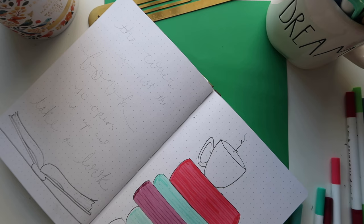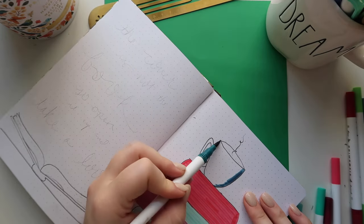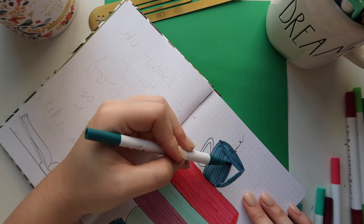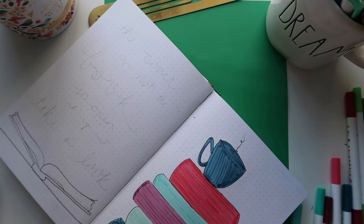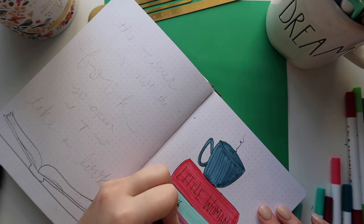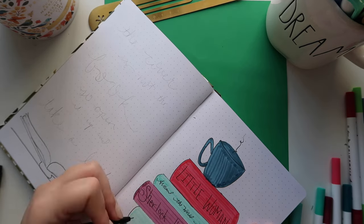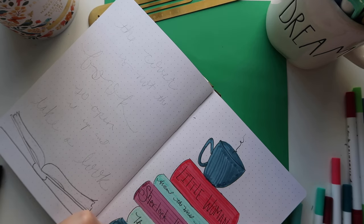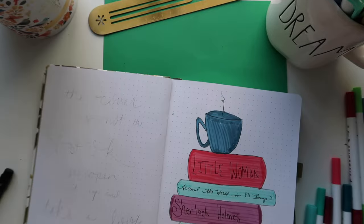I erased the pencil before I colored the books in because I didn't want the pencil to show through once they were colored. Once I had them colored in I went back in with my Mildliner and added the titles in pen, alternating between print and cursive to make them look a little different. I realized I had written the wrong title — it's Around the World in 80 Days.